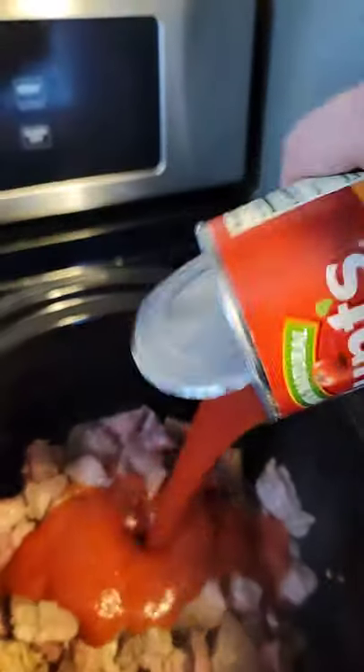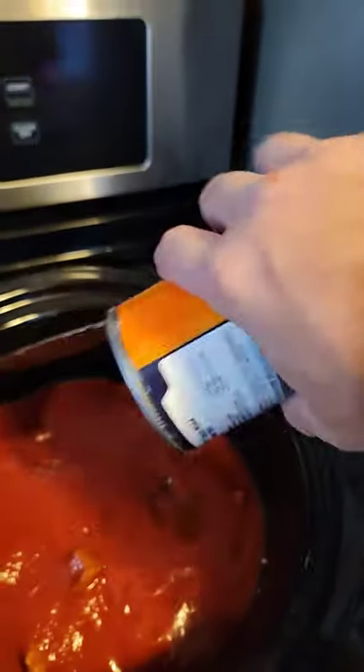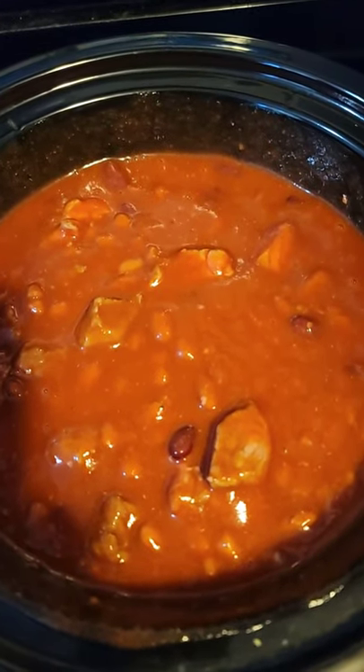Add beans to the crock pot. Once everything is added, stir it together. Set your crock pot to high and let it sit for four hours, and then bon appétit — chili, one of the best. Let me know if you guys tried it.